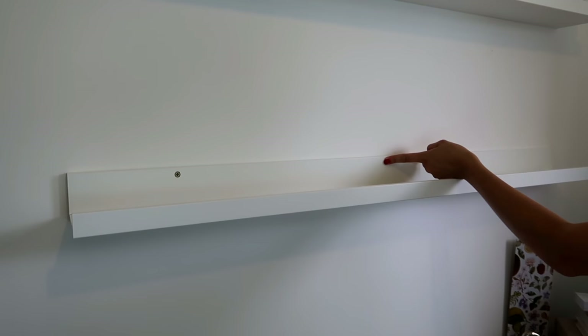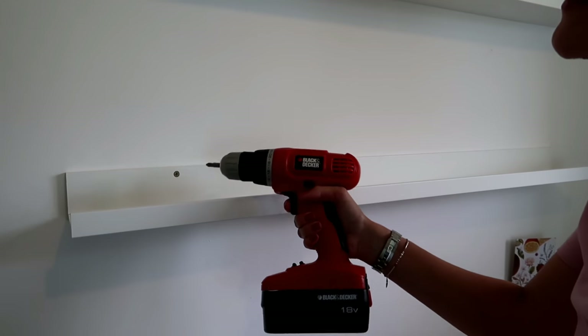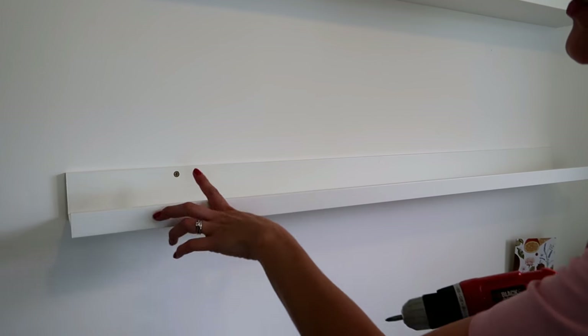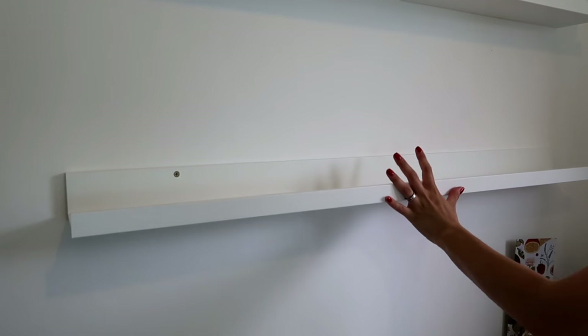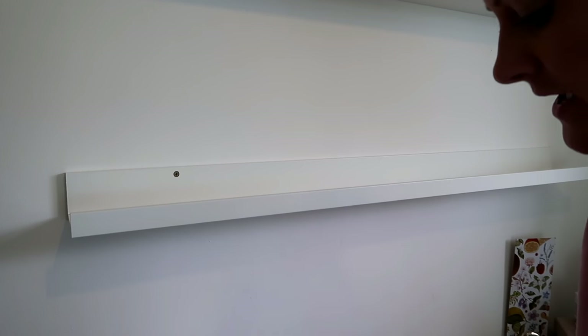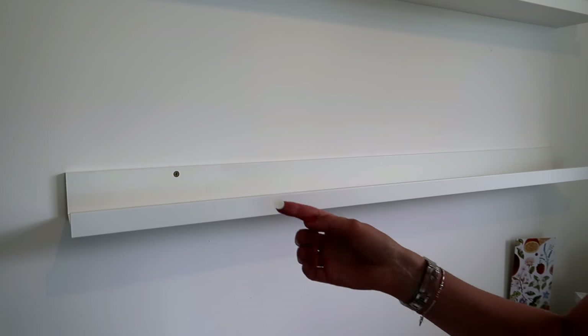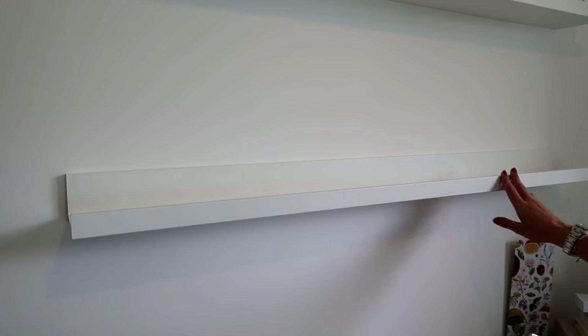We just marked three holes in the wall according to where the screws were going to go, then simply drilled into the wall with a wall plug to secure it for the weight. We made sure it was straight before we measured up and screwed three normal screws in. They came with a little white dot to cover up the screw holes, which is really nice. Then the shelf was nice and secure so I could start designing what I wanted to display.